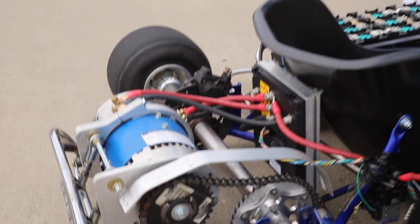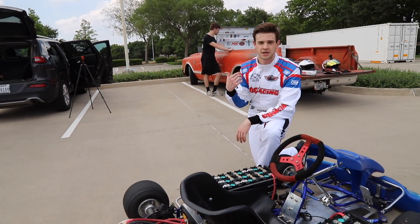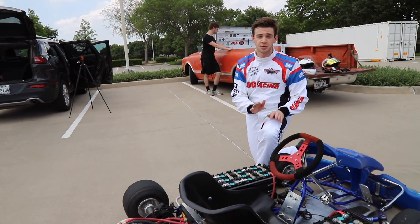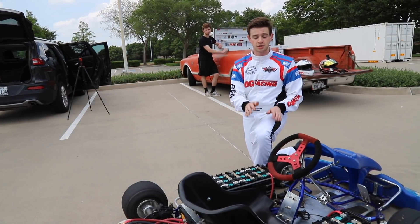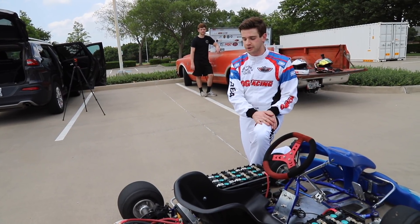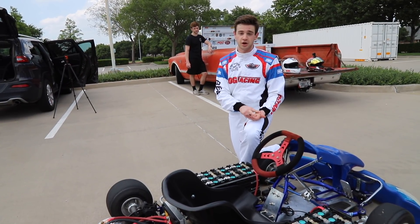Would a re-gear do anything, Jason? Yeah, this thing definitely needs a re-gear. Right now it's got stupid top speed and it seems to be really suited for the track — kind of a good, fairly good handling cart with nice linear power. So stay tuned for next time because we're definitely going to re-gear this thing and take it to the track.